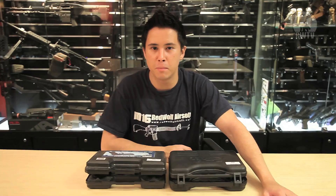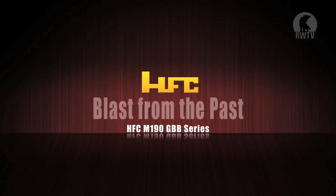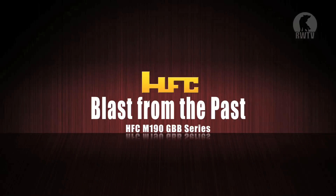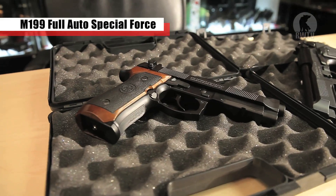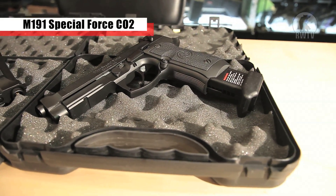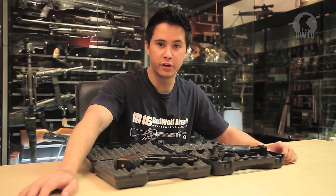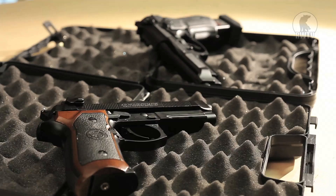Hey guys, welcome to another blast from the past video and we are going to review a few HFC M190 GBBs. We have the M199 Full Auto Special Edition and the M191 Special Force CO2 Edition. The HFC M190 series were a cheap and reliable alternative to Tokimaru's Model 9s long before WE came out with their versions, and to be honest they kind of still are.